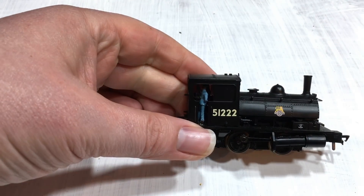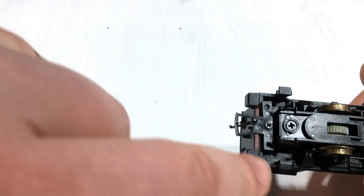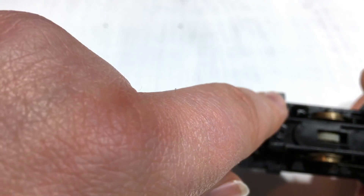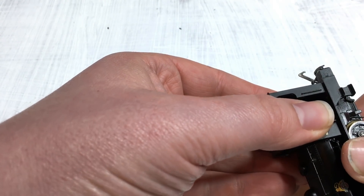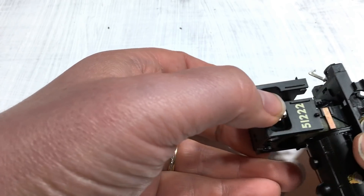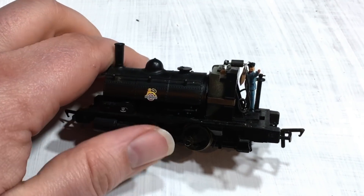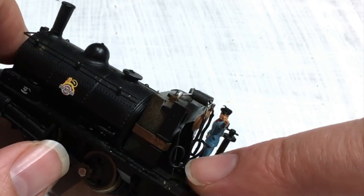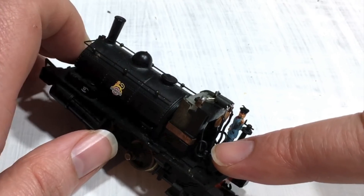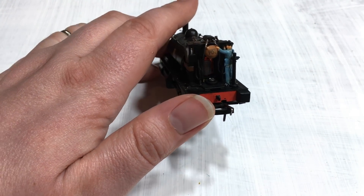Let's take a look at the inner workings of this locomotive. The cab itself is held on by two clips either side plus a further one at the back. We just gently squeeze in and lift and that entire cab assembly comes off in one neat piece. You can see in there we've got the connections to the motor on the top, and also the connections up from the pickups. It's really, really simple — there's not a lot in here at all.